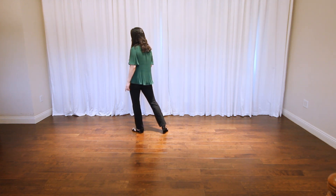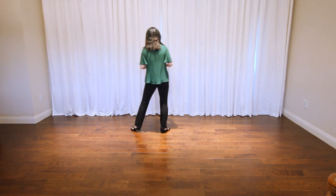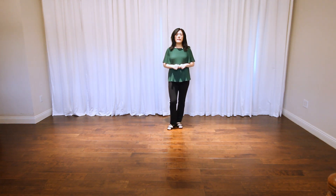Last is the whole dance. I hope you enjoyed — thank you for watching.